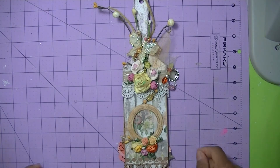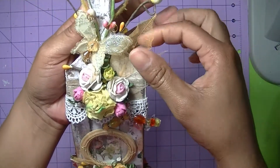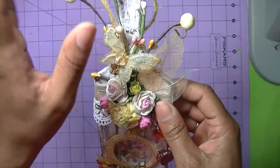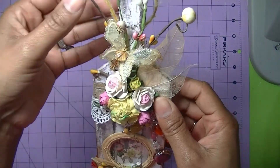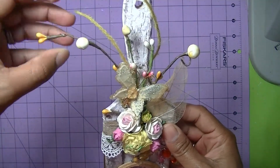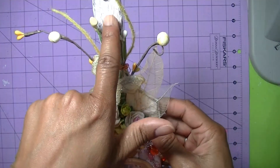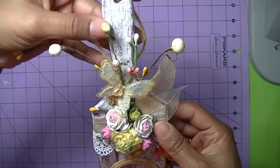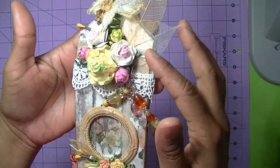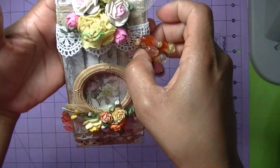I added some skeletal leaves. This little springtime spray is from the Ashland collection from Michaels. I did a whitewash crackle on there, added a butterfly, all types of flowers — mostly roses — skeletal leaves.